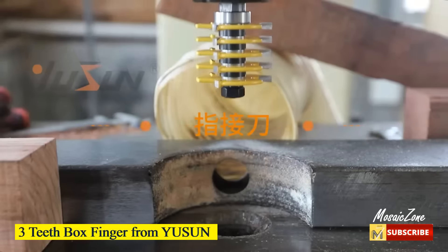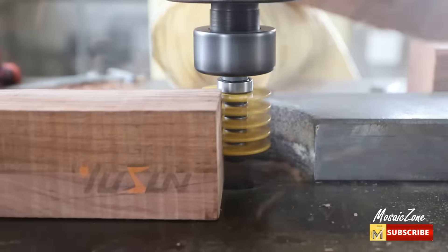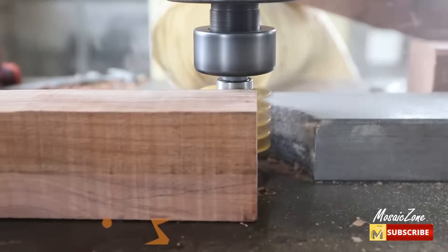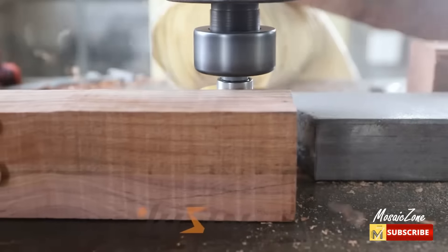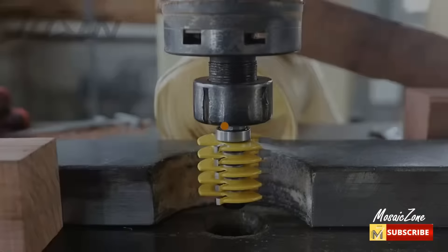Three-teeth box finger from USIN. This tongue and groove router bit set is truly versatile for your extra convenience. Works great with woods, MDF, particle board, and plywood compact panel.